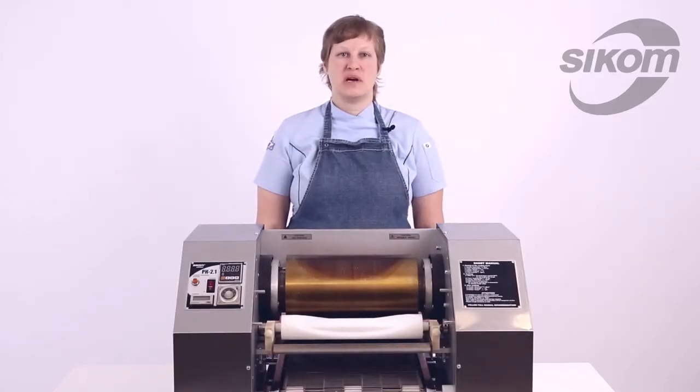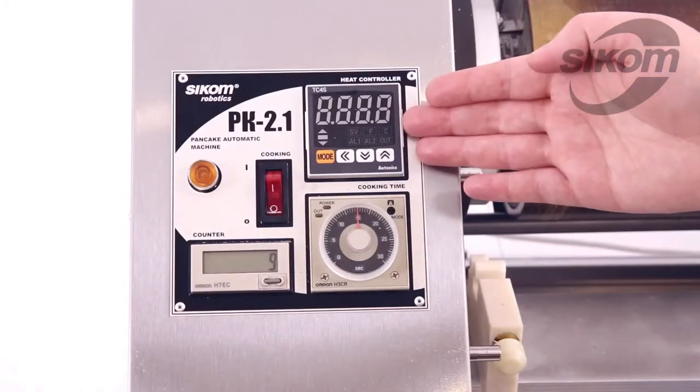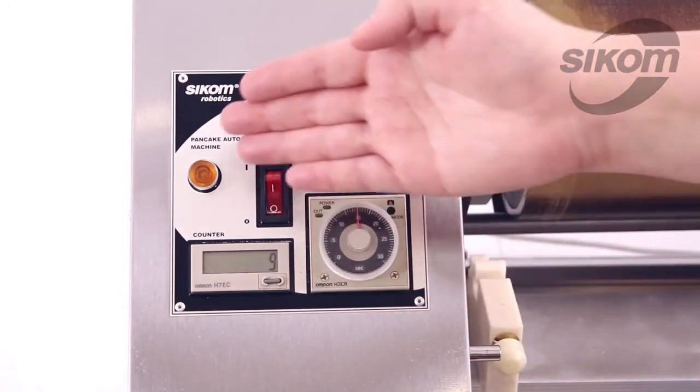Now let us start the machine and let it run at idle. The control unit includes a temperature controller with an electric panel, cooking time regulator, pancakes counter, cooking switch, and mains indicator.